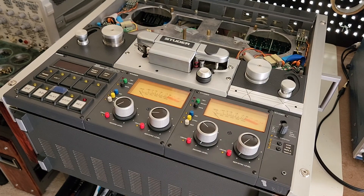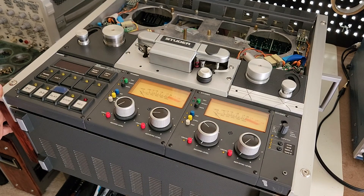Hello YouTube, doing a follow-up video on my Studio A810. If you remember from my previous videos, I recapped this unit and calibrated it, and the unit worked perfectly. It has been working perfectly for the last couple of months, but something happened a couple days ago that was kind of unexpected — something I had never seen before. So you might ask why I'm tearing down the deck again.